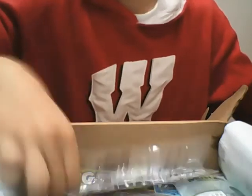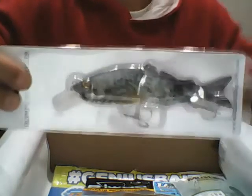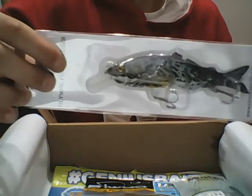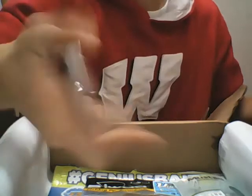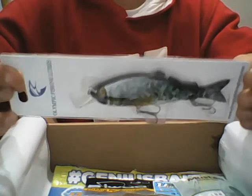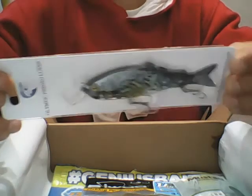This first bait is a swimbait — it's pretty cool, looks like a trout, and this is worth ten bucks. It dives four to six feet and weighs about three to four ounces.